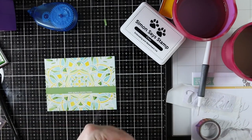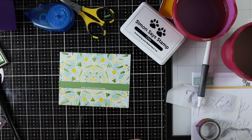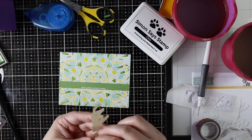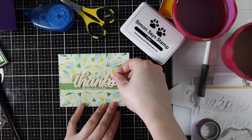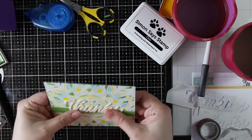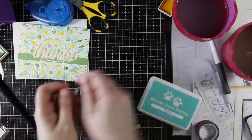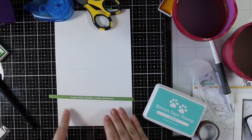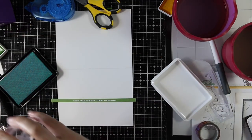I'm running adhesive across the back with my Xyron tape runner, adhering the green strip to my card front, then flipping it over and trimming off the little pieces hanging off the edge. Now I peel off the backing from the die-cut sentiment and sit that on top of the green strip of cardstock — it gives it that little extra something so the sentiment doesn't look faded into the background, while still keeping the background as a focus.